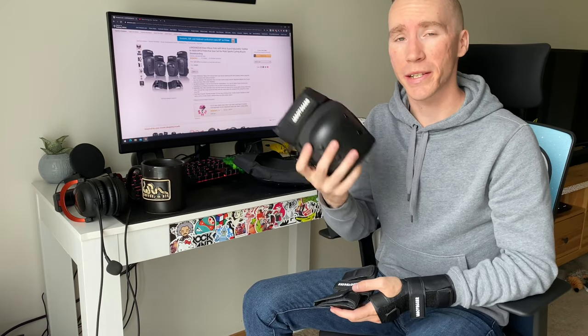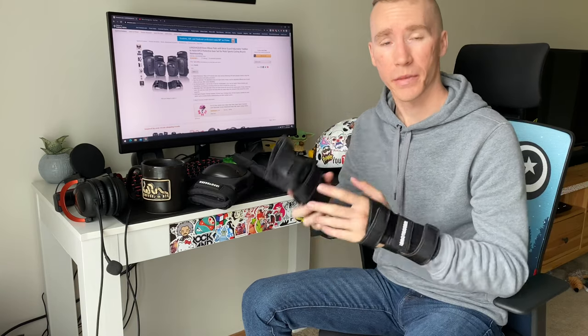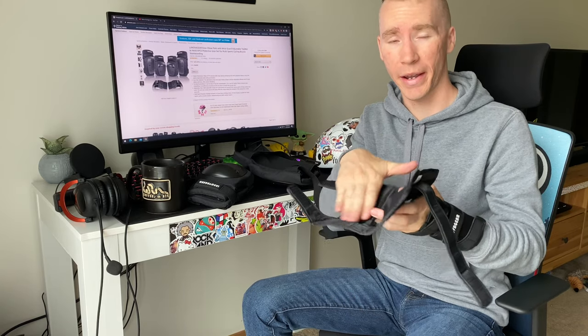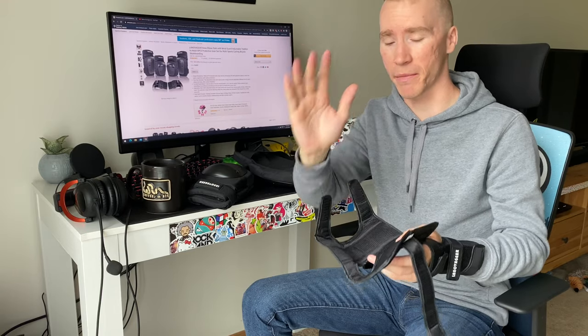The elbow pads are essentially the same thing as the knee pads — same build quality, same setup across the board. The wrist guards are not a sleeve; they're more of like a butterfly opening or a wrap. They do have the bottom wrist guard and top brace to prevent your wrist from snapping back if you fall.